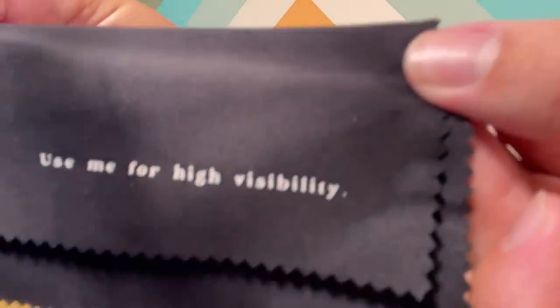It comes with a case, and it comes with a cleaning cloth that says 'used for high visibility.' It's the details that just do me in. The glasses themselves are super discreet — there's no logos on them, there's no pot leaves on them, so just looking at them with the arms attached they absolutely just look like regular old sunglasses. I feel like dog walker joint size — these are like the perfect size for them.